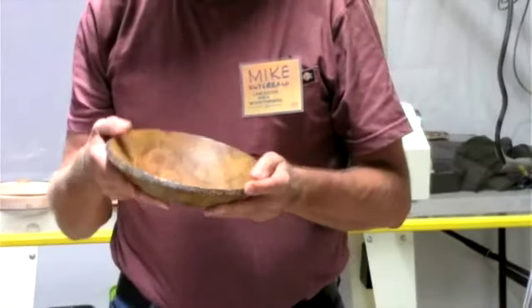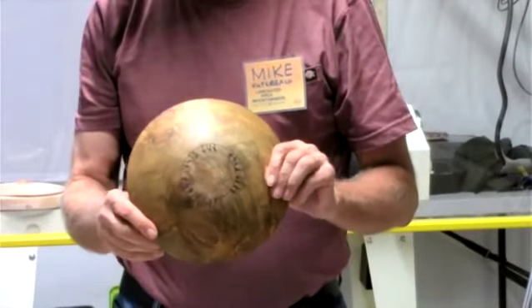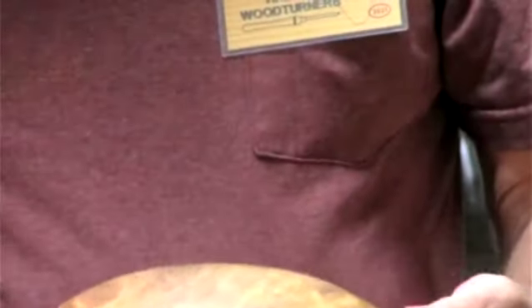He decorated the edge with a wood burner, and on the bottom put some Nordic runes — and if you read Viking, it actually says 'not dishwasher safe.'